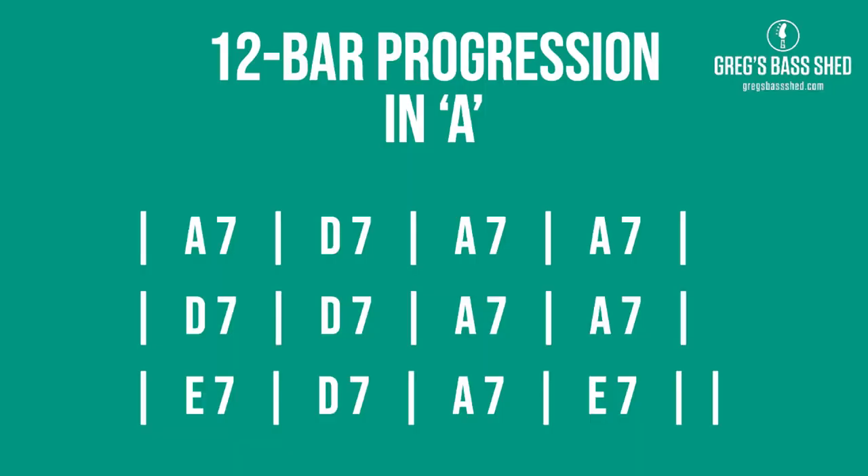I think you'll agree that sounded a lot more interesting with those walk-ups. So what's the formula we can use every time for these walk-ups? I'm going to show you the walk-up going from A7 to D7 — this is the first chord change we've got in our 12-bar in the key of A.